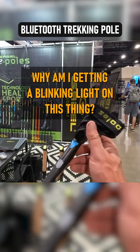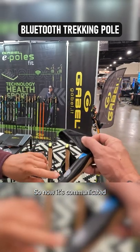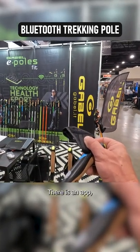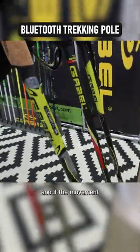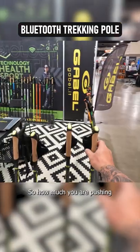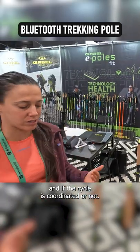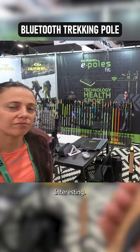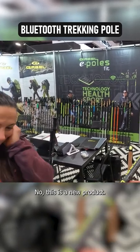Why am I getting a blinking light on this thing? Because it is a digital pole — it communicates through Bluetooth to a mobile phone. There's an app that gives you overall details about the movement of the upper body: how much you are pushing during the stride, the angle, and whether the cycle is coordinated or not. Really interesting — never knew that existed. This is a new product.